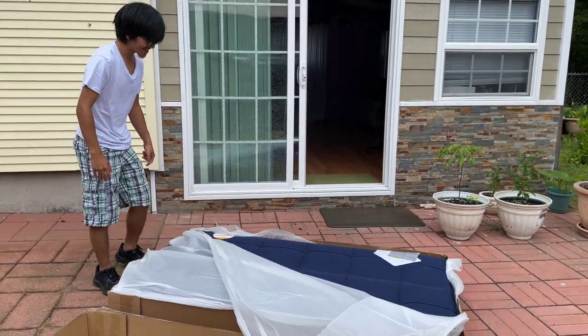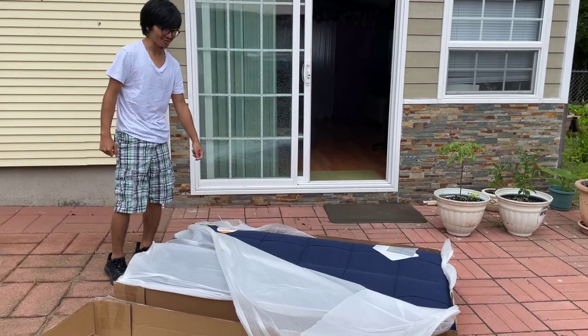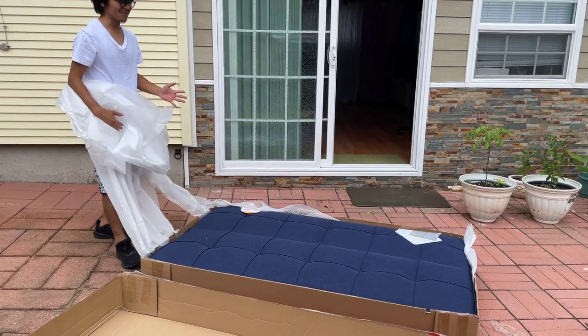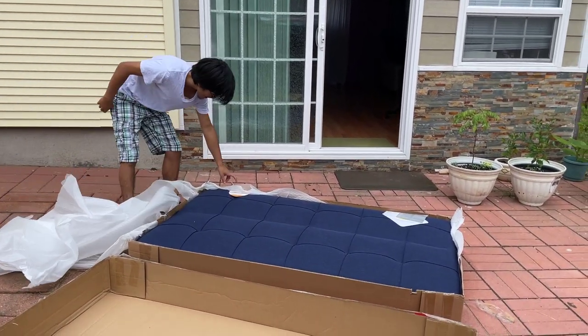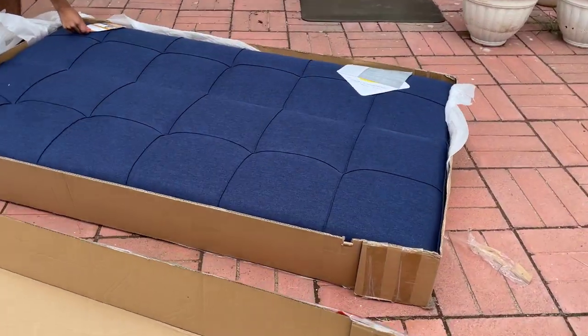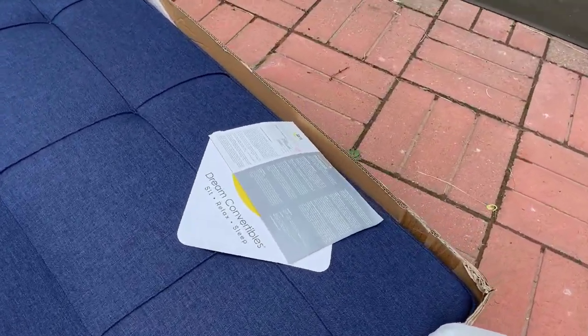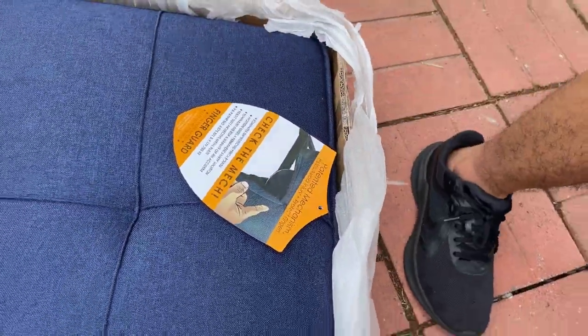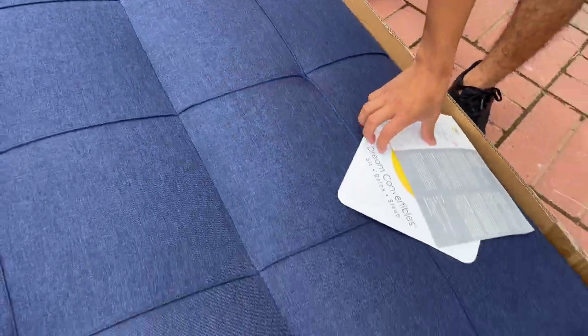This is bigger than I thought it would be. I mean, of course I knew the measurements, but in person it's different — this is huge. Let me just flip it out so you guys can see it. It says: 'Patented mechanism helps avoid injury and protect fingers.' It's a pinch guard. Interesting that they advertise that — I feel like that should just be an expectation.